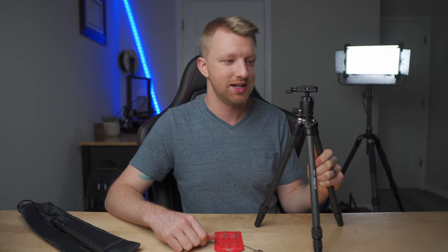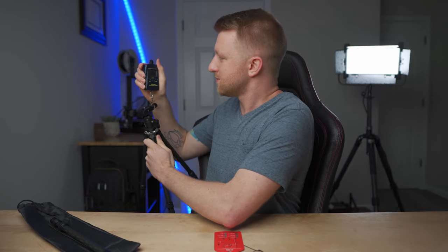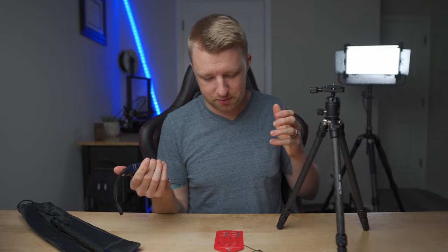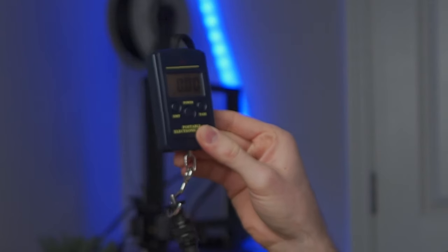In such a lightweight and compact tripod, you actually have something that's still usable as a floor-standing tripod, which is incredible. The listed weight is 1.1 pounds, but I like to weigh things myself. The tripod and ball head come in at 1.09 pounds, which tells me the listed weight doesn't include the center column. The center column itself weighs in at 0.18 pounds, so the total comes in at right around one and a quarter pounds.